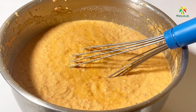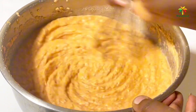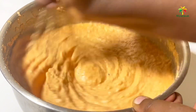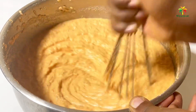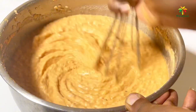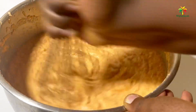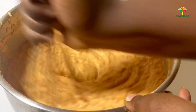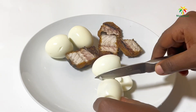At this point, check your batter to see if it's what you want. Some people prefer very soft moi moi — if so, add more water. But if you prefer a thicker consistency, leave it as is and don't add too much water. Make sure you take your time to mix it properly. Our moi moi batter is basically ready!